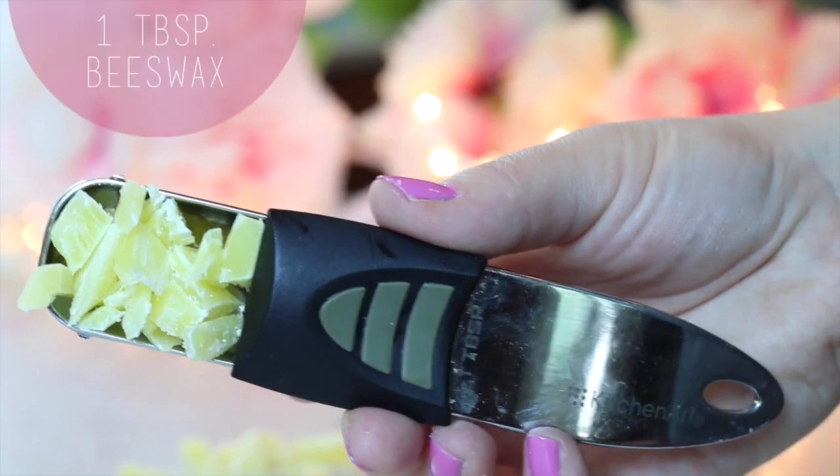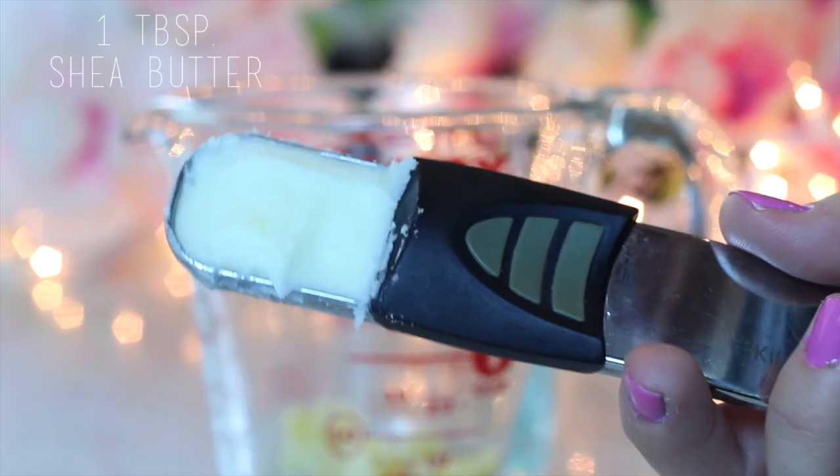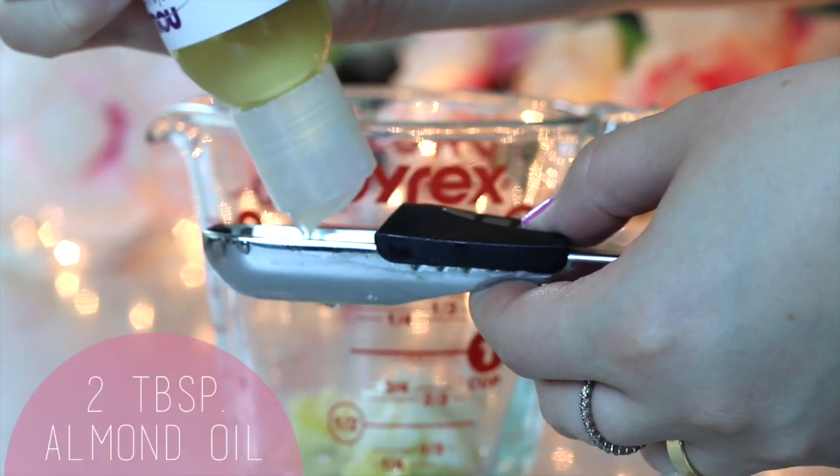First up, we're just adding a tablespoon of beeswax. Next, a tablespoon of shea butter, and finally, two tablespoons of your sweet almond oil.